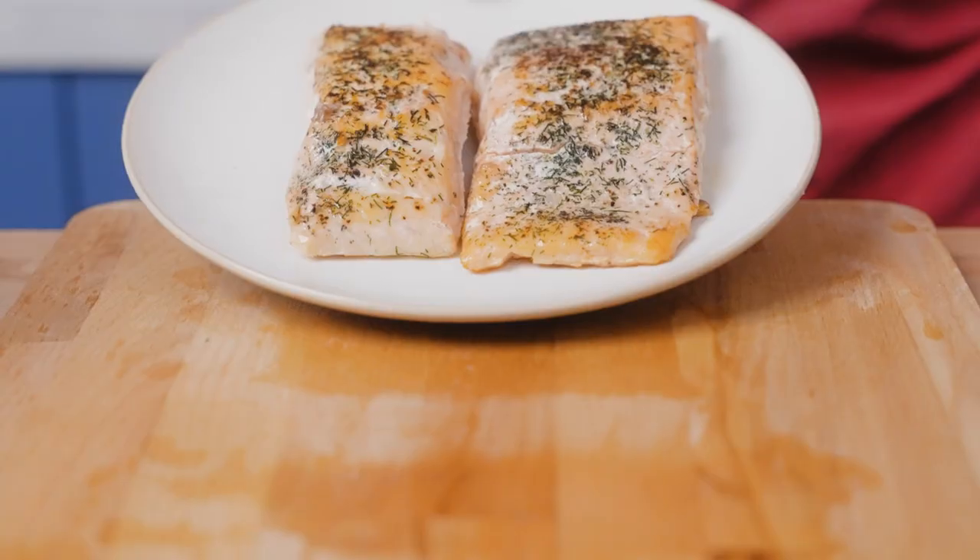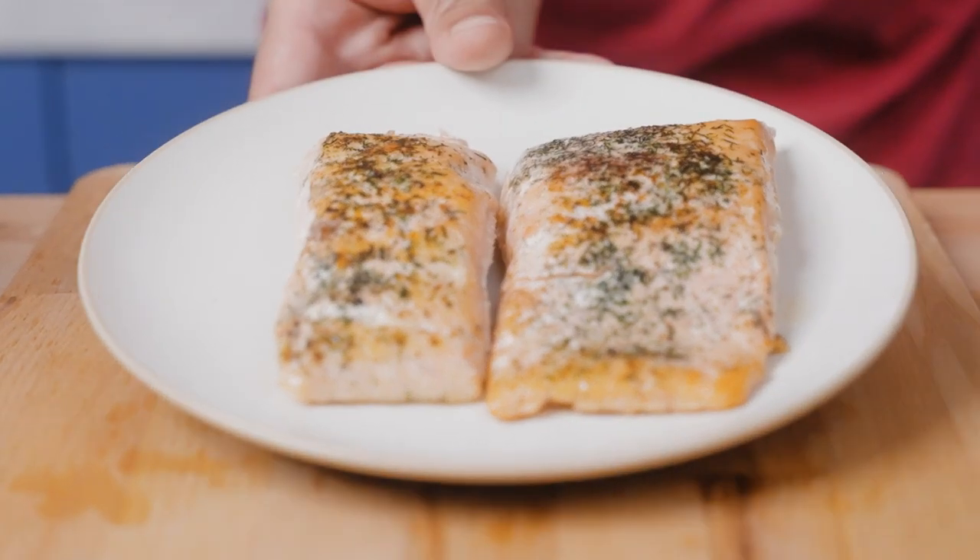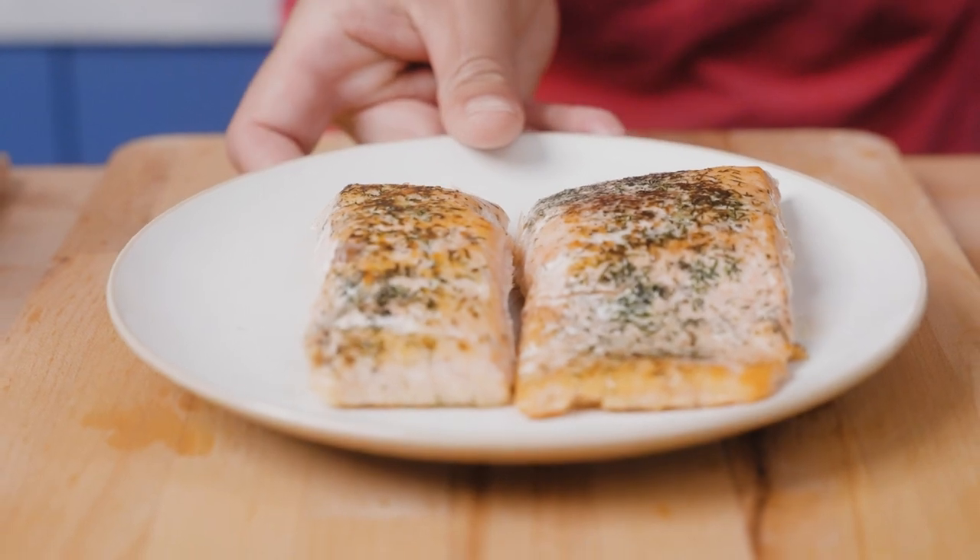Hey guys, Brandon with Avid Armor Team here. Today we're going to be cooking up some salmon with a few simple ingredients via the sous vide method, which basically just means cooking it in a hot tub — but it really translates to cooking under vacuum. So let's get started.